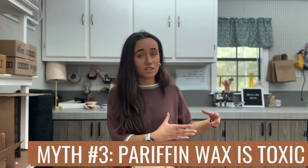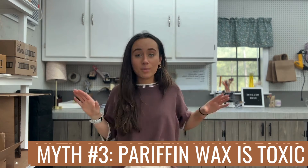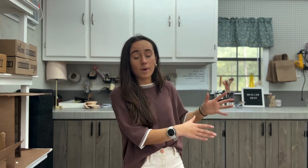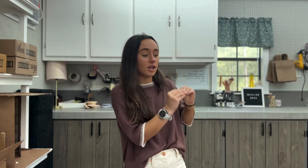The bottom line is neither one of them can necessarily be classified as toxic — both of them are fine. The only real difference in how they're made is that soy wax is a little bit softer, so it actually has to go through a process called hydrogenation to make it solid enough to burn. So both are processed about the same amount. Soy wax may even be processed a little bit more because it is an oil, whereas with paraffin wax, by the time it's a byproduct, it's pretty much solidified.